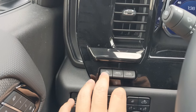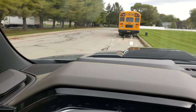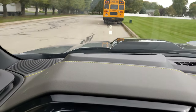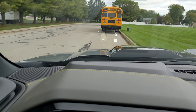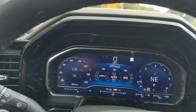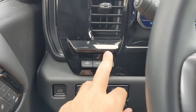These three buttons right here have to do with the heads-up display. The HUD button with arrows makes it go up or down. The info button changes what you see on it — there are pretty much three options. I leave it on a screen showcasing a different angle, which is also currently on the gauge cluster. The last button is the brightness level of the heads-up display.